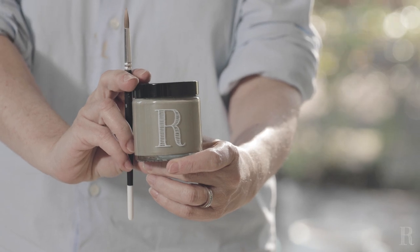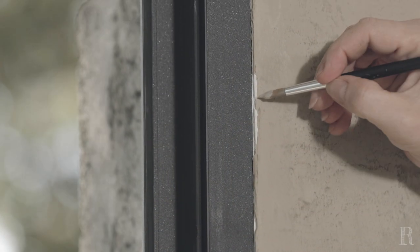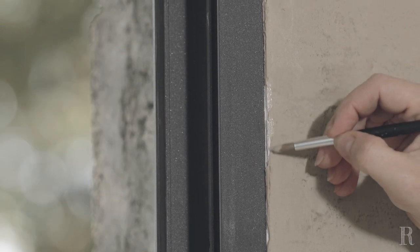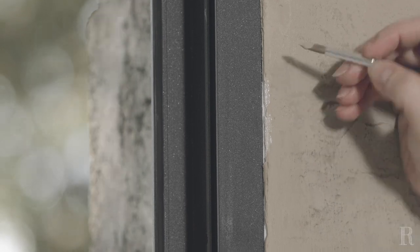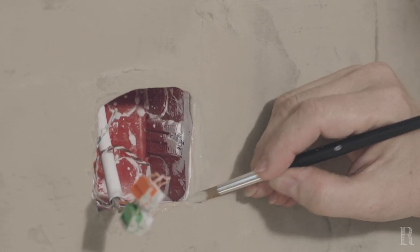Enlevez les rubans adhésifs de masquage. Si vous constatez des manques, réalisez les retouches à l'aide d'un petit pot testeur dans la même teinte que votre mur, ainsi qu'un petit pinceau. N'utilisez jamais la chaux qui laisserait des traces blanches pour réaliser les retouches. Seule notre finition mat poudrée ne laissera pas de traces.